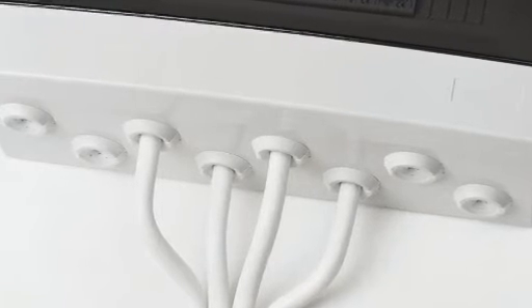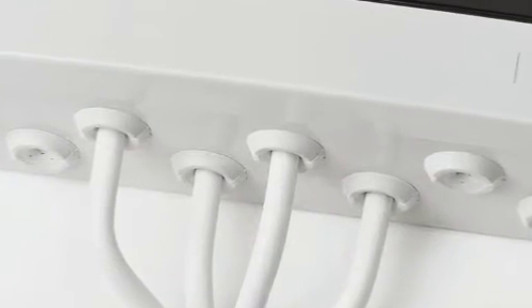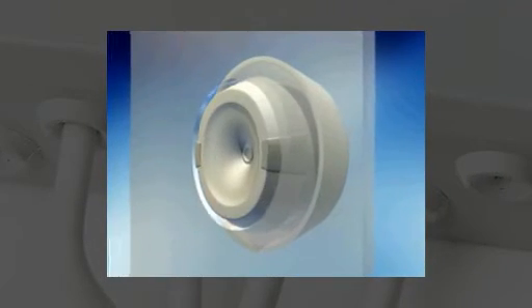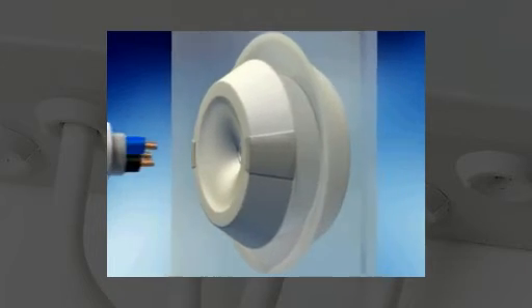Some jobs require both the speed of push-fit cable entries as well as the high security of clamping cable glands. Here, the answer is grommets — typically the Click Seal from TST. The Click Seal has a soft outer compound for the body and a stiffer inner material. Together, these give good clamping and cable retention force.